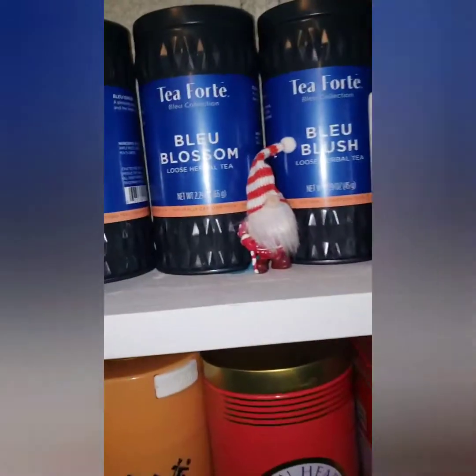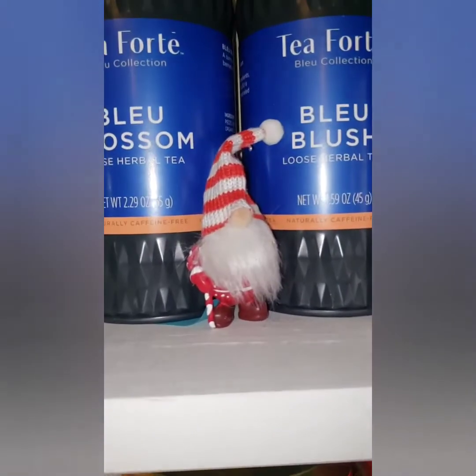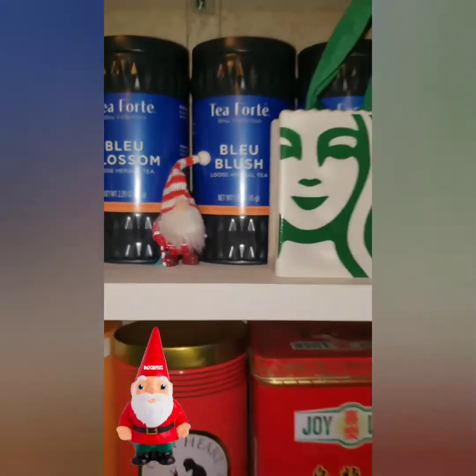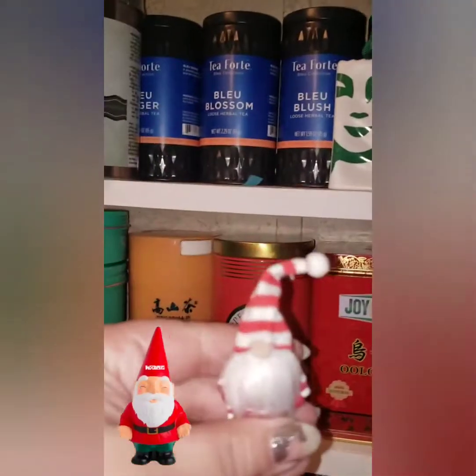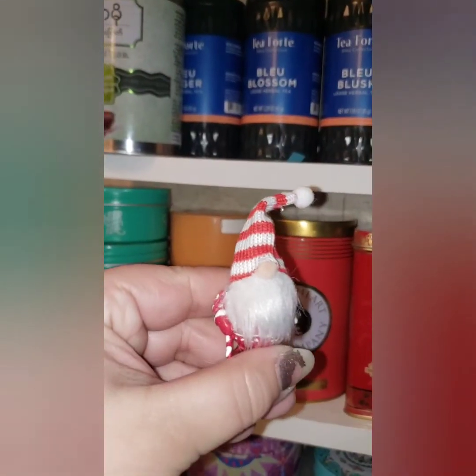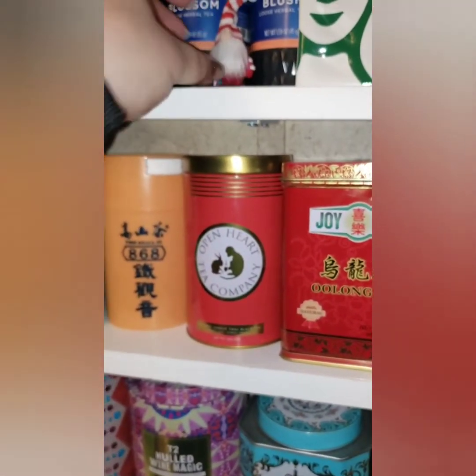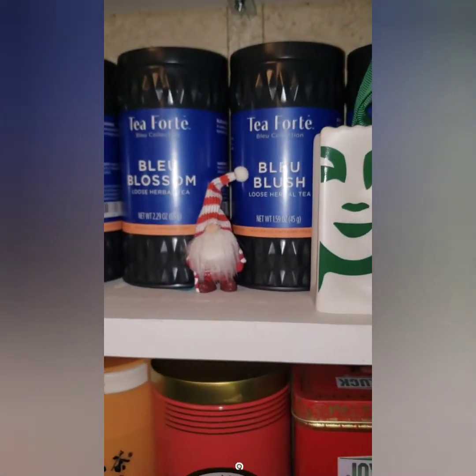I got this one at Michael's in the Tiny Treasure department. He is very small but very cute, and he's pretty heavy — he's made out of like clay or something. Super cute.